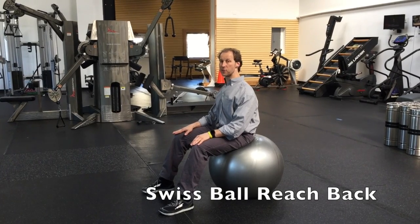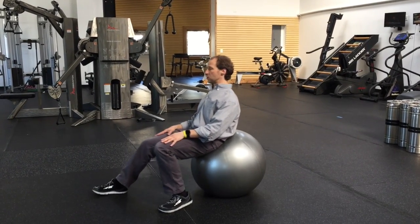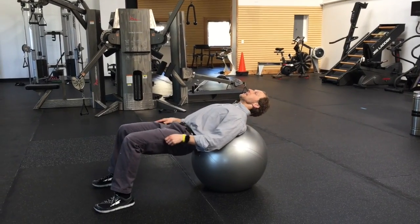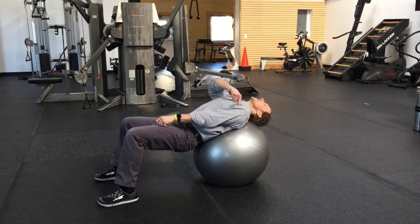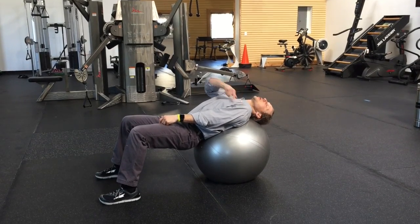Swiss ball scapular reach back. You're going to slide down on the Swiss ball. Make sure the low back stays pressed. From here, you're going to try to press the frontal deltoid into the Swiss ball.